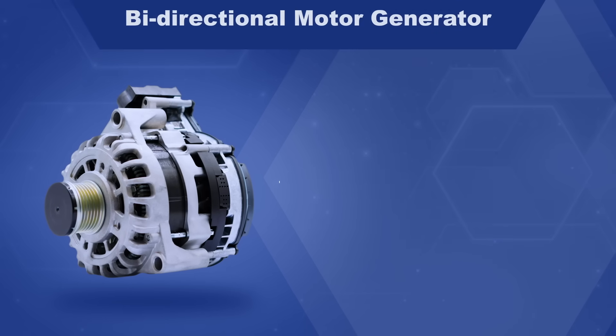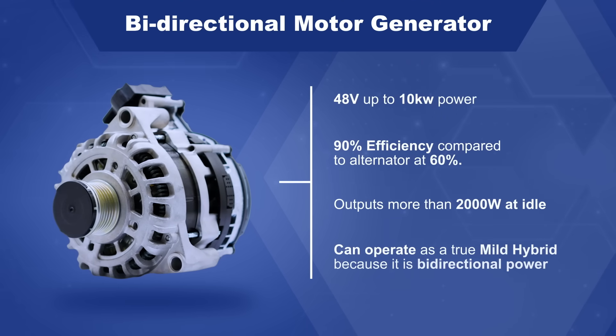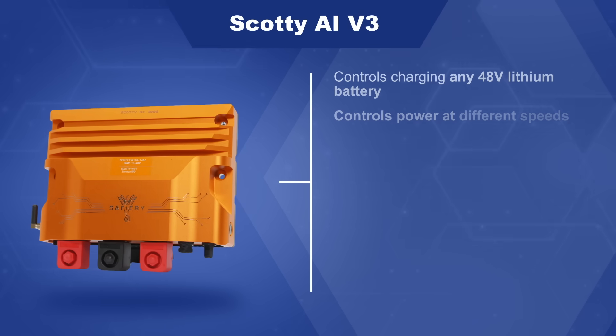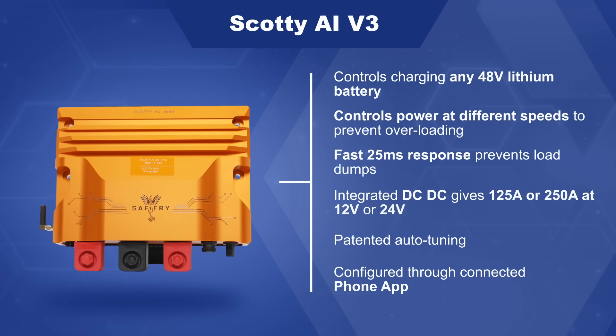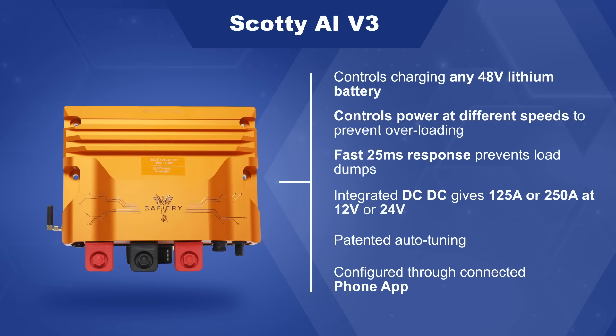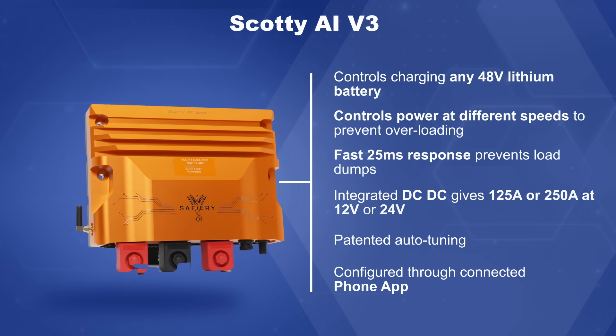Both the BMG and the Scotty come out of the EV automotive market, and that's where efficiency is driven very hard. We've just applied it into the marine market with the software that we have embedded inside Scotty AI. How good's that?